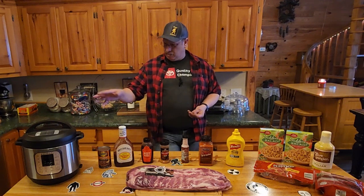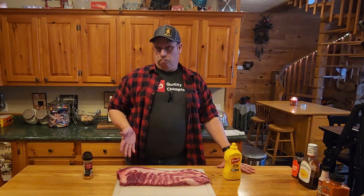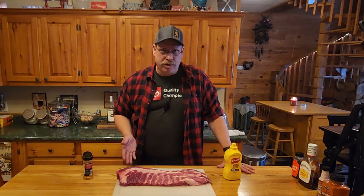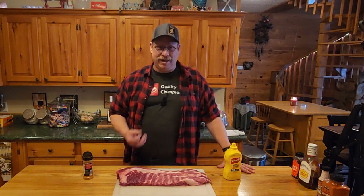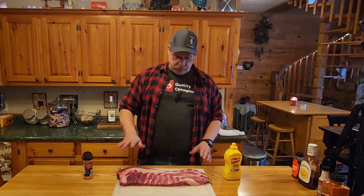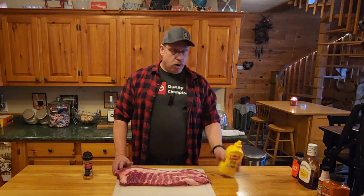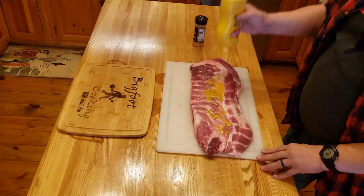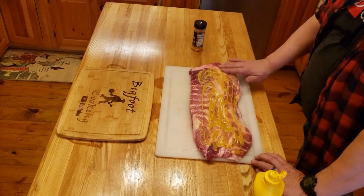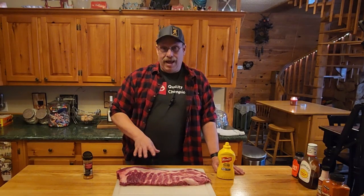We've got our whole rack of pork ribs out and ready to go — but are they? Heck no! They need some seasonings, they need some flavor. I've already dried them off and got rid of all the extra moisture. We're going to take mustard — I know it sounds kind of weird, mustard and barbecue, but oh it's the way to go. We're going to coat this thing all the way from one end to the other, front and back, top and bottom.